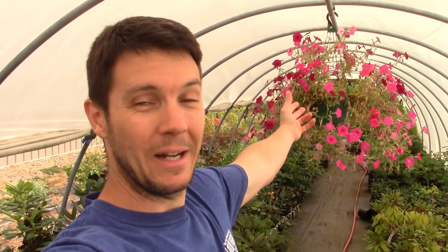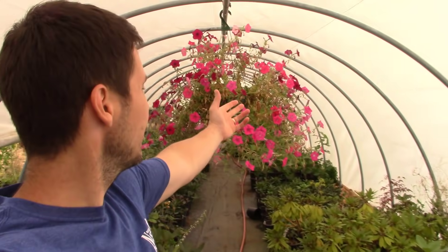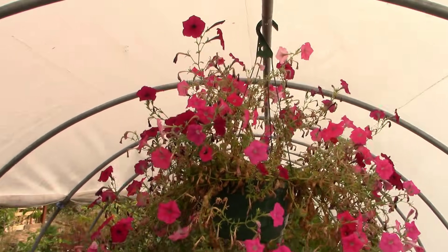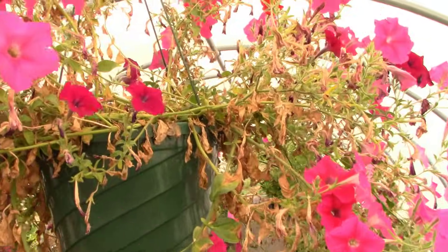So many of you have been staring at this ugly petunia plant behind me — or many petunia plants, those seedlings we did. Many of you have been staring at that behind me over the summer as I've made videos, and you say, 'Mike, that thing is uglier than sin.' Why do you continue to grow it there? Let's go ahead and look at this thing real close. It's ugly. It is ugly.